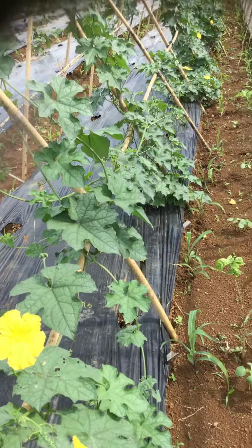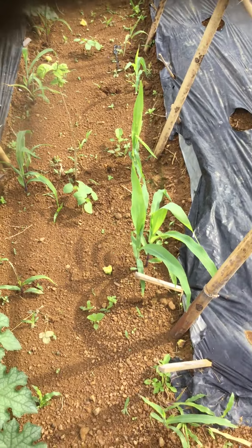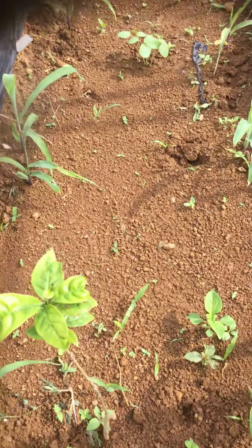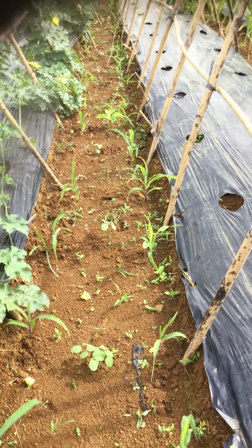This is my favorite one. So the corn alternates with this one — corn, and then this is okra, and this is coffee. Corn, okra, coffee.